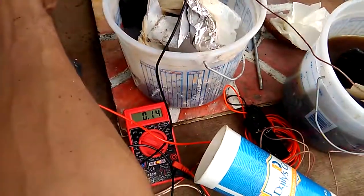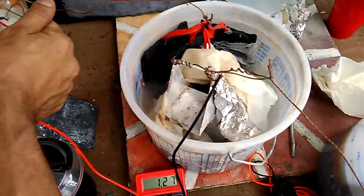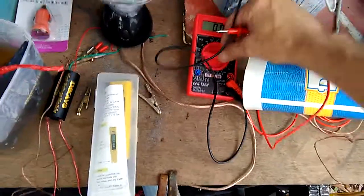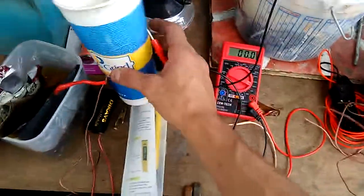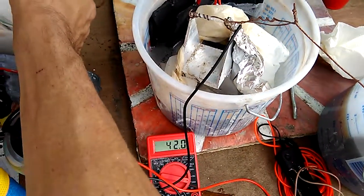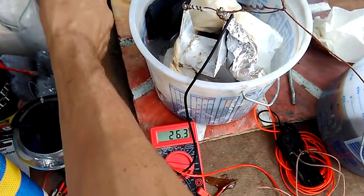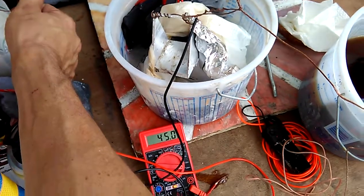Open-circuit voltage — so now there's 1.27 volts across that cell. If I charge it longer it'll start throwing half an amp.